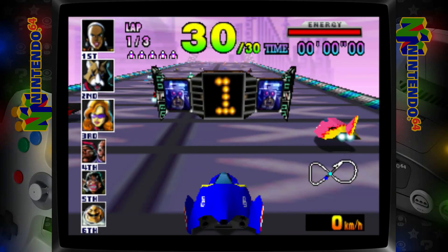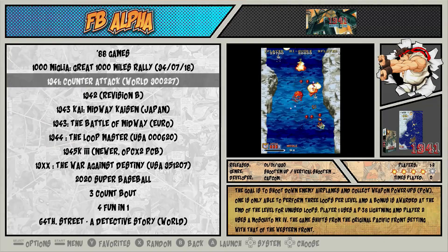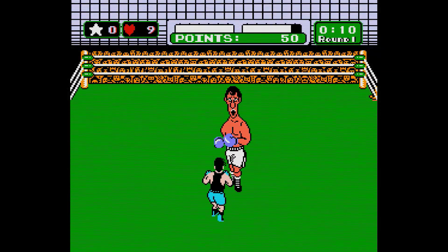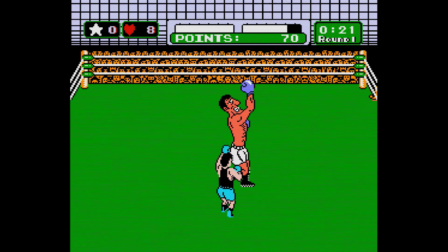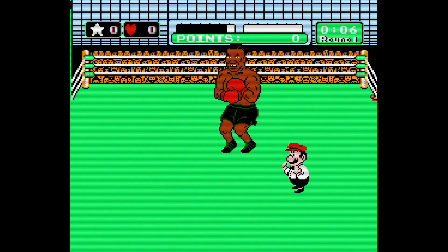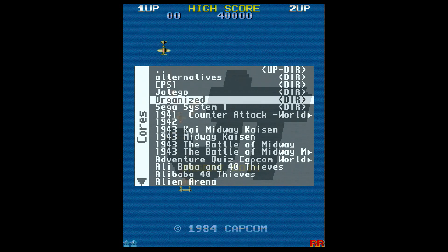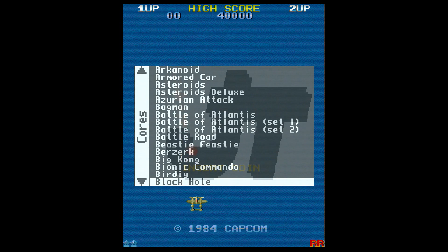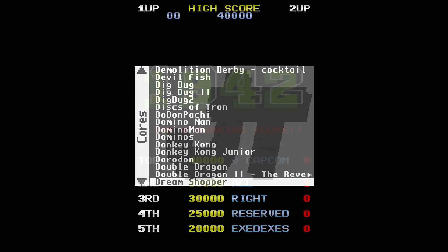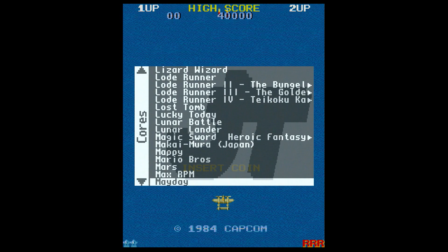Choosing the Pi or the MiSTer based on front-end interface and game support boils down to whether you want authentic games or just more games — a polished front-end or one that just works. The best example of when authenticity matters is for games requiring extreme timing, like Mike Tyson's Punch-Out or Mega Man 2. These games are easily played on the MiSTer, while they're much more difficult on the Pi due to its lag. If you're specifically interested in arcade games, the MiSTer community is actively releasing new core files — several per week — with a current list of about a couple hundred, while the Pi can already play thousands of arcade games with MAME and other built-in emulators.